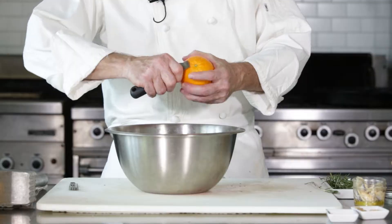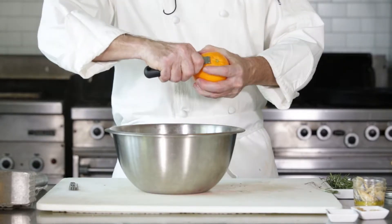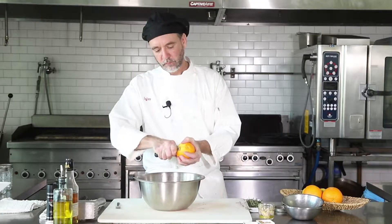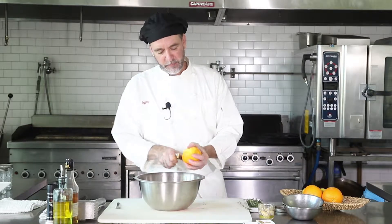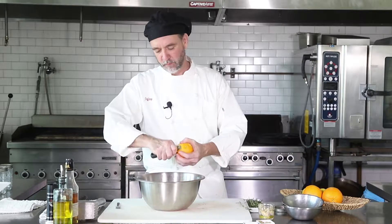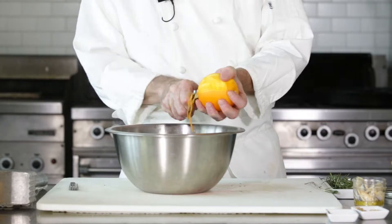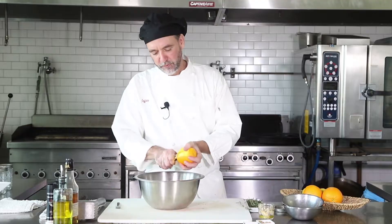We're gonna do a little orange zest in there too, just peeling some down. I know it seems like an odd combination, but once you try this you're gonna be hooked. It's a nice quick simple one, beautiful to do.